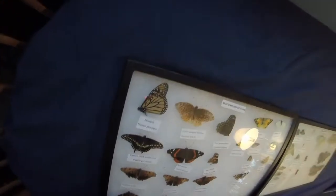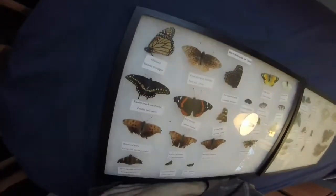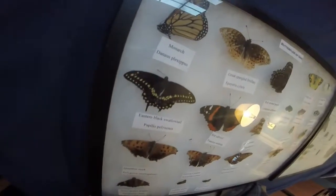First off we have my monarch — that's an older specimen. Let me give you a good look at that. Eastern Black Swallowtail, also an older specimen.